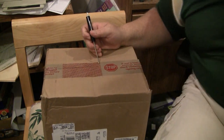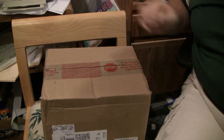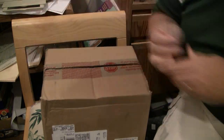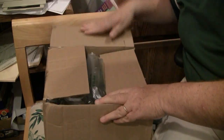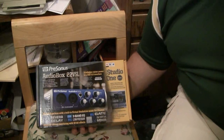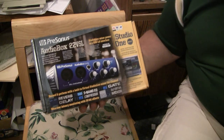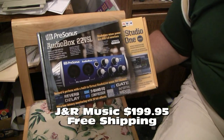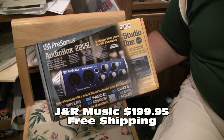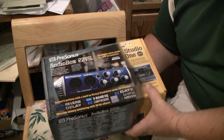We'll open this up. There it is — PreSonus AudioBox 22 VSL. I bought it from JNR Music; they were really the only site that had it in stock. I'm really looking forward to checking this thing out.